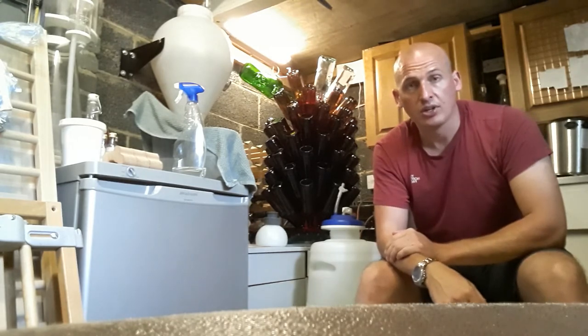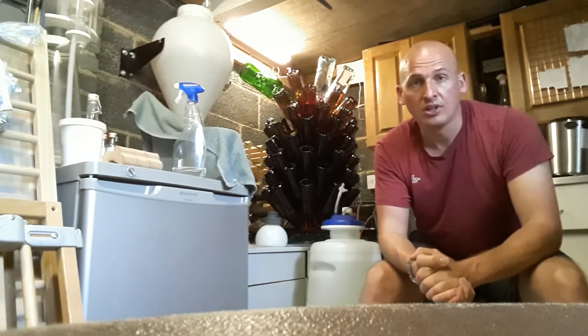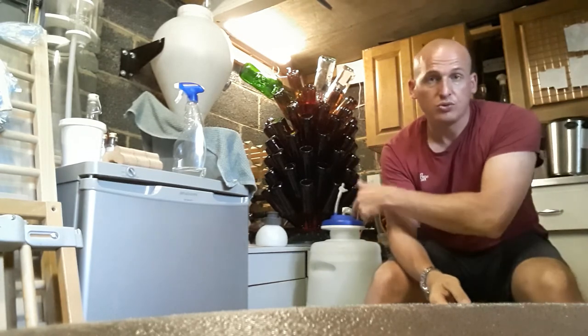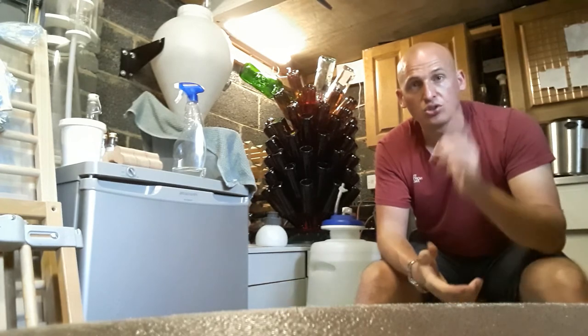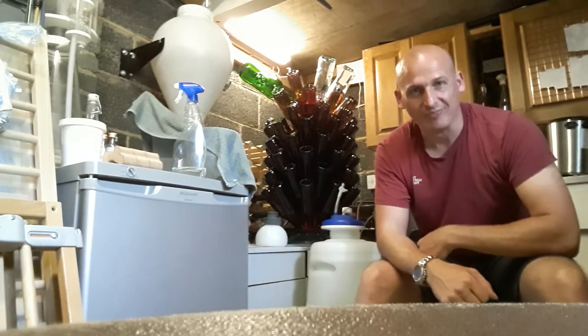Will your wine turn into vinegar? Not if you follow the basic steps — reduce contact with oxygen, keep it sealed and airtight. I've known people use these a year on and it's still absolutely fine. So don't be worried, follow the steps, and keep on brewing. Cheers!